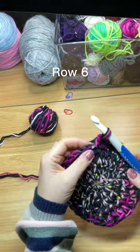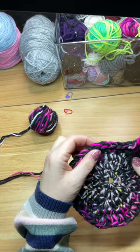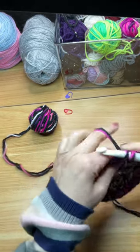Row six: the pattern is two single crochets into the first stitch, followed by one single crochet into the next four stitches. Repeat this pattern eight times. You will have 48 stitches at the end of this row.